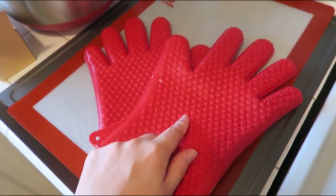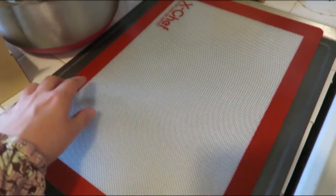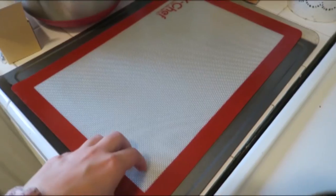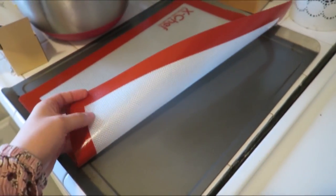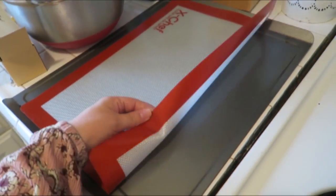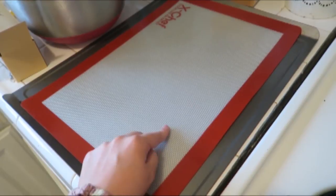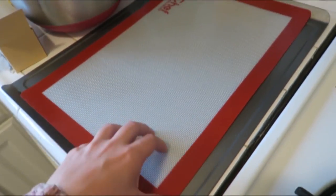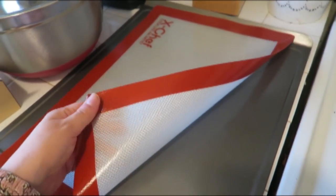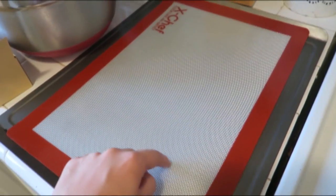The last thing I got from X Chefs was this nonstick oven liner. These are amazing for baking or cooking in general. This is my first time using them so this will kind of be a review, but so far they stick really well — they have a non-slip bottom. You can use them instead of parchment paper for baking cookies, they're BPA free, and you can use them as a cooling surface or even a cutting board.